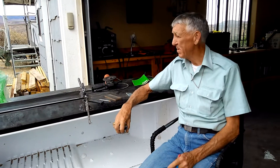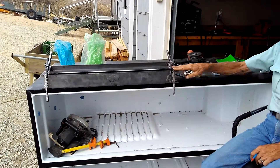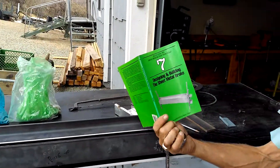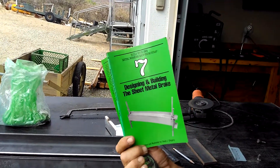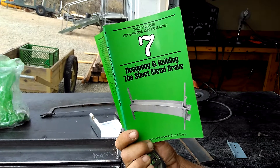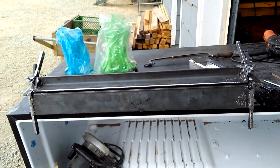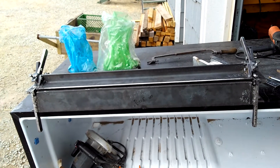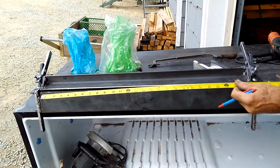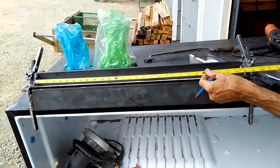Coming back with you, this is Casey, and we're on the David Signory Sheet Metal Brake, number seven of his series — stuff you can build with scrap metal. We made this one at 30 inches, and it will bend a 30-inch piece of metal.